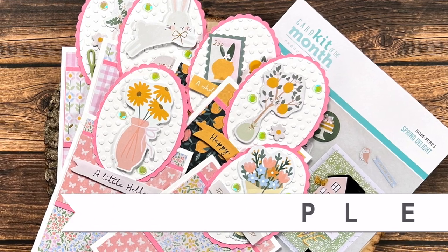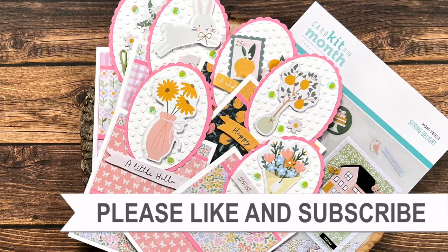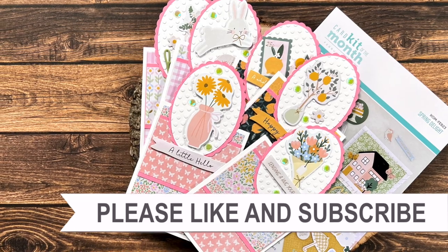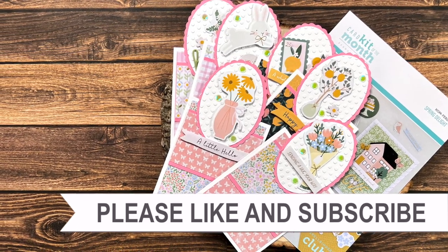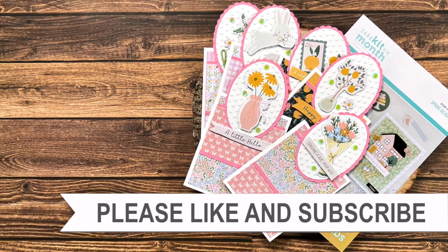Thank you so much for taking the time to watch all the way to the end of the video. I hope you'll consider clicking on one of the videos or playlists I have linked above, and if you're interested in any of the products or tools I used in today's video, I have some links in the description box below.